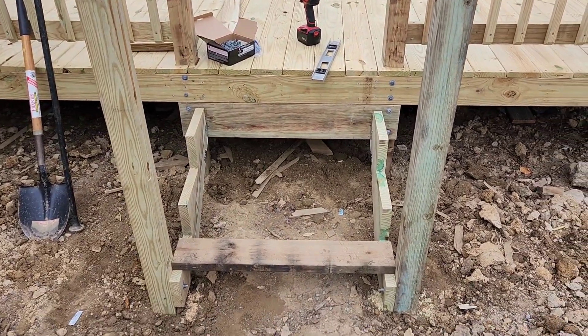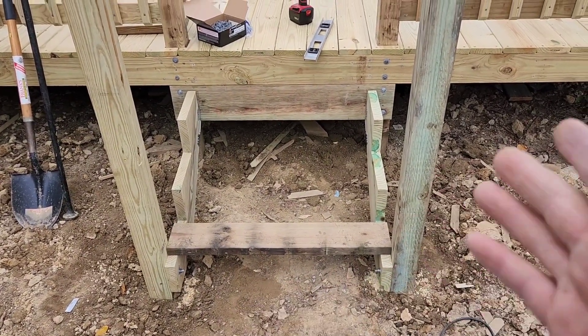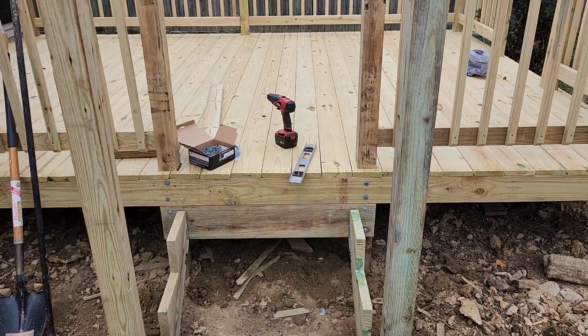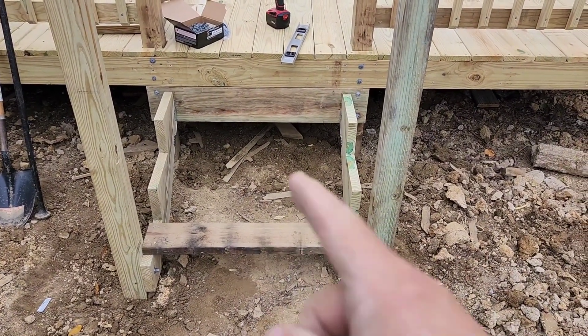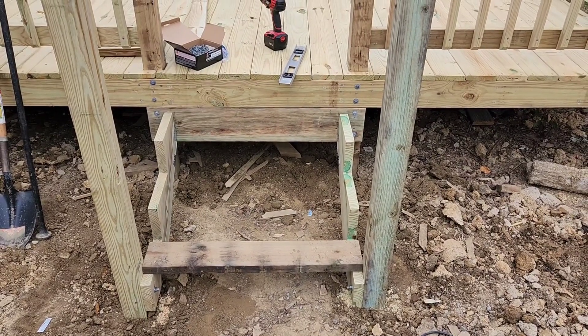I didn't buy lumber for the steps, so I'll have to run back to the store. That board there was just to keep the spacing for the posts and make sure nothing got out of whack. So I'll run to the store and get the treads and finish those up.